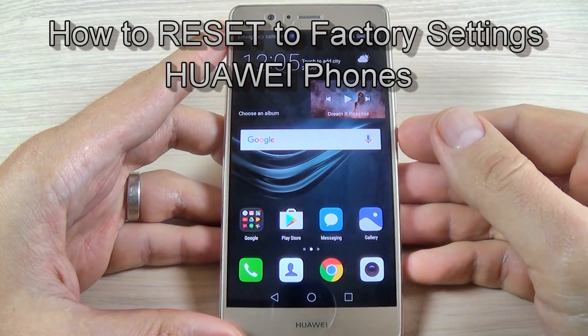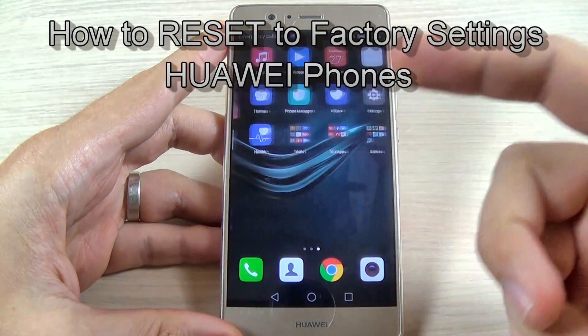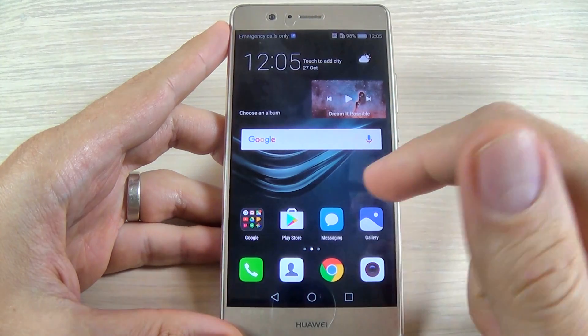Hi guys and welcome back on GSM ABC YouTube channel. This is a short tutorial and I want to show you how to reset to factory settings your Huawei P9 Lite from the menu settings.